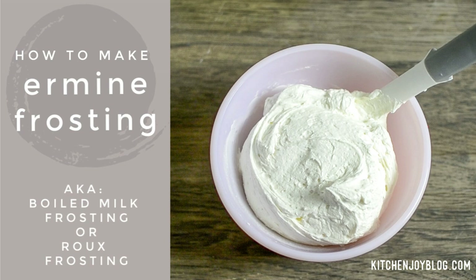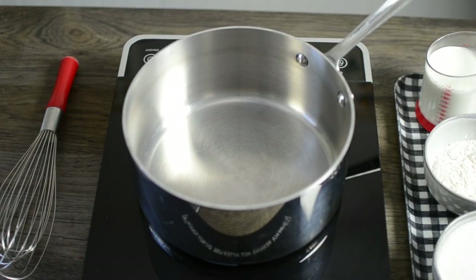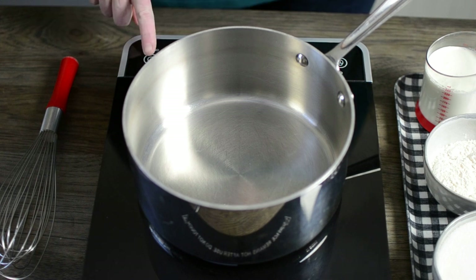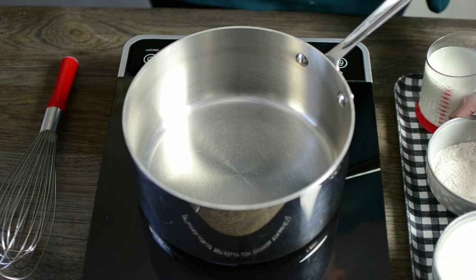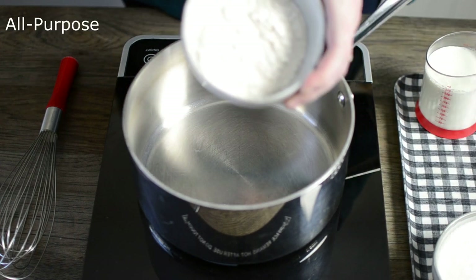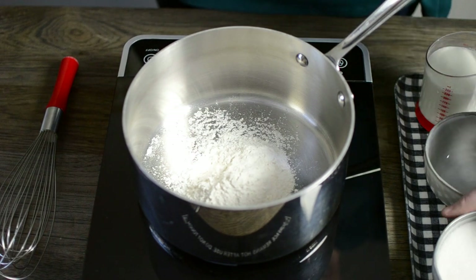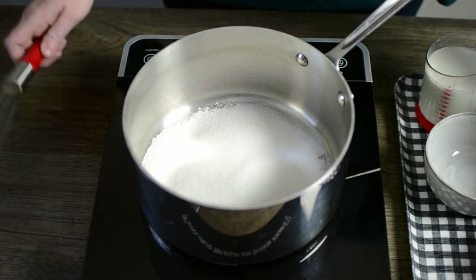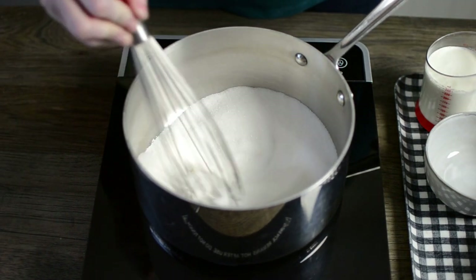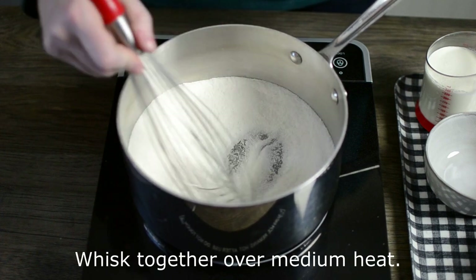Hi, this is Mandy from Kitchen Joy, and today we're going to be making ermine frosting, which is a boiled milk or roux frosting. We're going to start with a medium heavy-bottom saucepan over medium-low heat. We're going to add 1/3 cup plus 1 tablespoon of all-purpose flour and 1 cup of granulated sugar. We're going to whisk that around over the heat to toast it and start cooking the flour a little bit. This will take about 2 minutes.